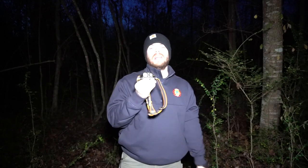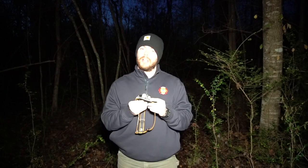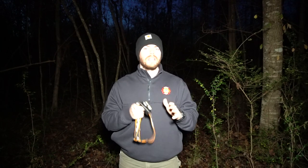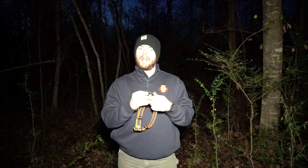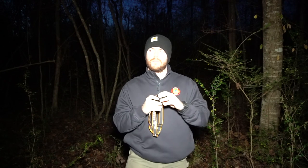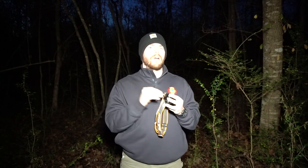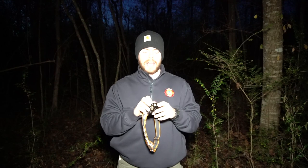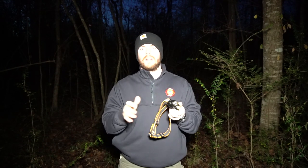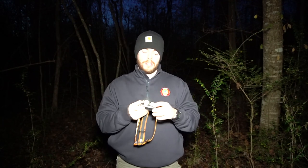So there y'all have it — this is my review of the Fenix HM65R and why I'm returning it. Go ahead and hit that like button if this video helped. I'm sure there are some of y'all who love this light, and that's great. For me it's just not what I'm looking for. I'm not a big fan of the rechargeable flashlights that charge from the outside because even with a dust cover, you still run the risk of getting water or dust into it. I prefer something that seals up completely — put the cap on and there's no way for water or dust to get in unless you take the cap off.